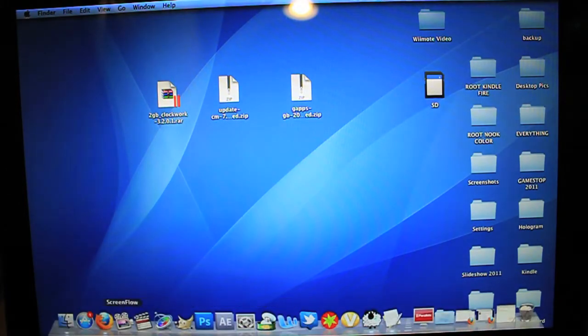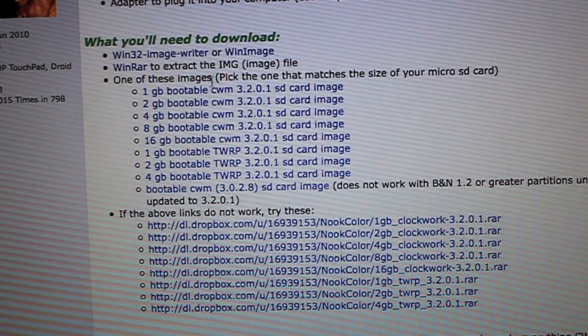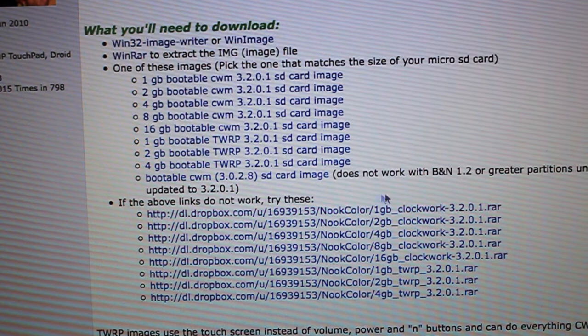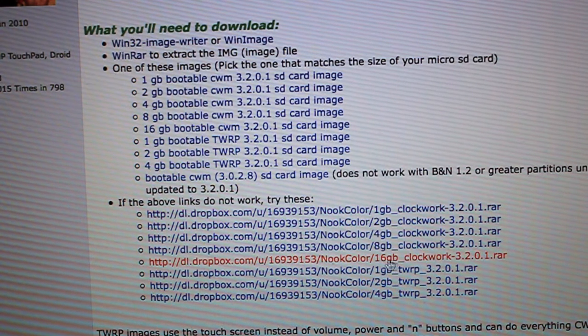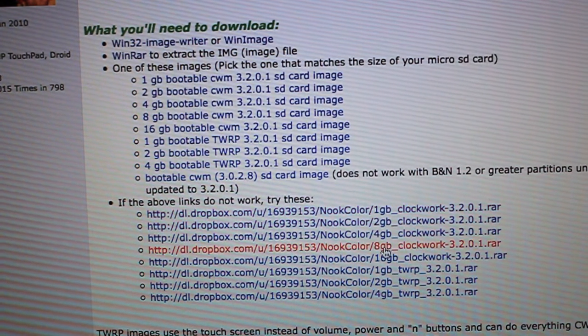Next step is to go into your browser and come to this website with a bunch of download links. The original download links don't seem to work — they're multi-upload links and they're all broken — but they do have some Dropbox links down below. What you want to do is find your SD card file size. You can either use ClockworkMod Recovery or TWRP. TWRP is full touchscreen, while ClockworkMod uses the volume rocker buttons. I like using ClockworkMod, so that's what this tutorial will cover, and it supports up to 16GB.